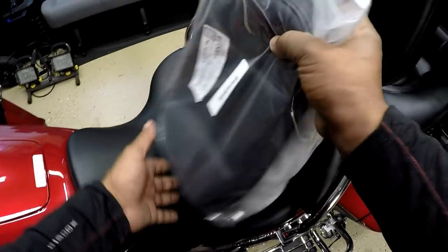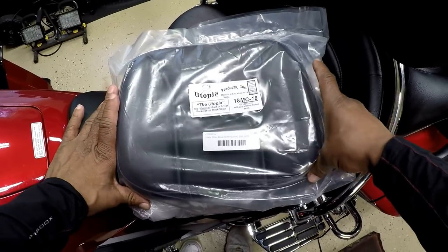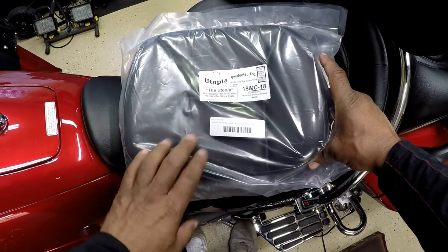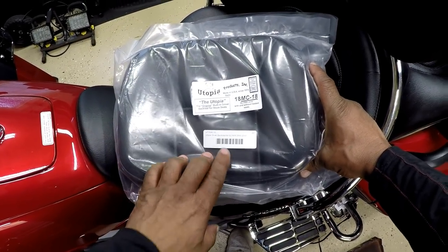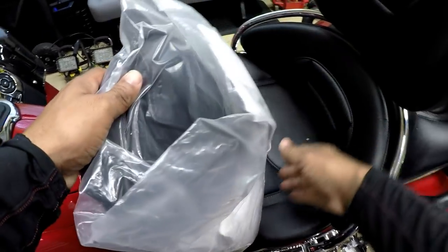What's up YouTube? This is your boy Chris out in the Caliente garage. In this video I will be installing a new Utopia driver's backrest for my Honda Goldwing GL1800.